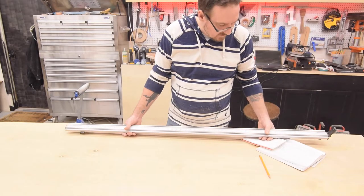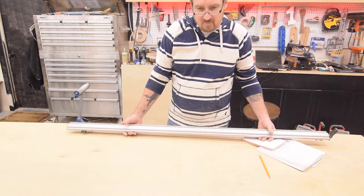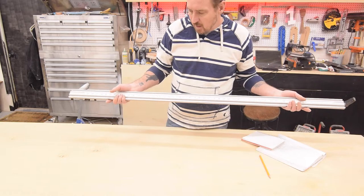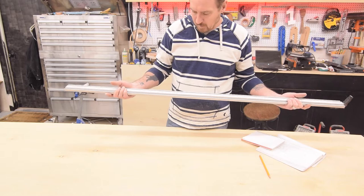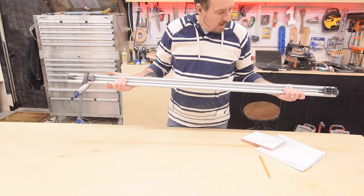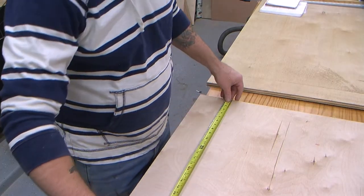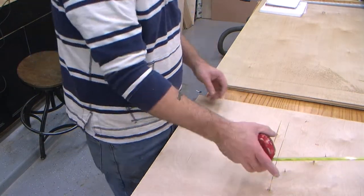When you're working by yourself with a circular saw and you need really accurate cuts, this is a great tool. I got this on Amazon — it actually came in a pack of three. It comes with this 50 inch one, one that's like 36 inches, and one that's like 24 inches. The other two I don't use very often, but this one I use all the time and it's a life saver. The whole kit was like 90 bucks on Amazon.